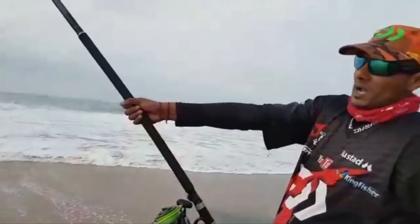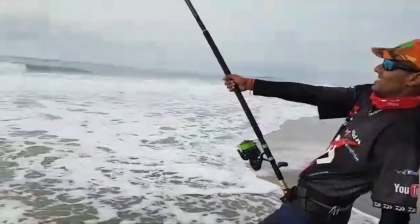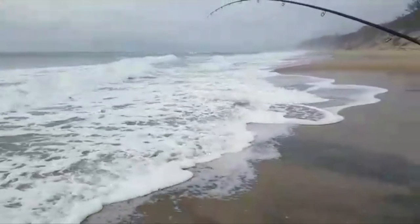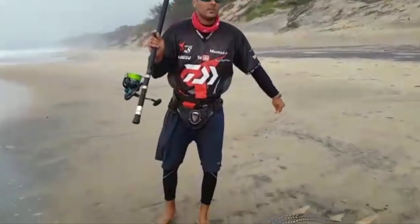Well, it's not a Garrick, but at least it still came. Looks like a Sandy — not the target species, but I'll take it.